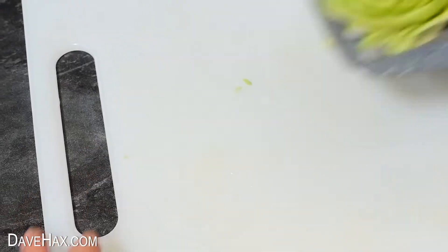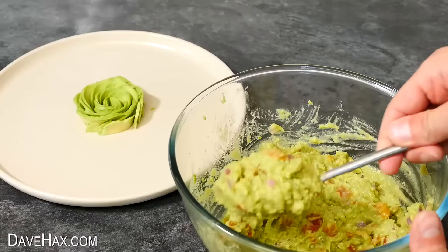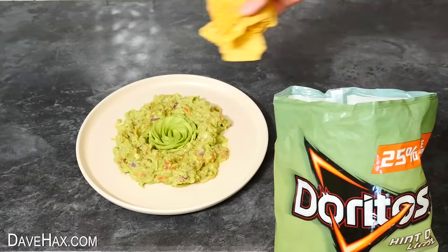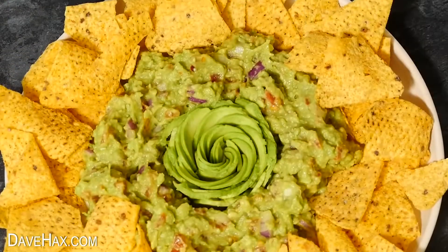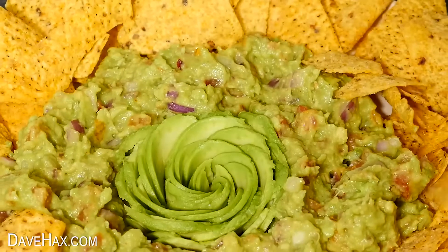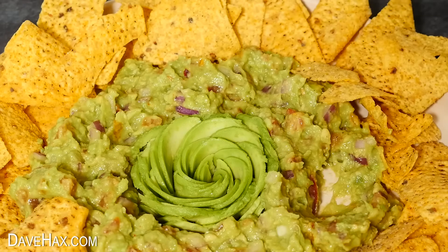We're going to serve it with the avocado rose we made earlier. I'm using the rose as a centrepiece and spooning the guacamole all the way around it. Then make a ring of nachos around the edge, and we've got this amazing guacamole and nacho platter, perfect for a party — the avocado rose makes a really decorative centrepiece. Have fun, stay safe, and thanks for watching.